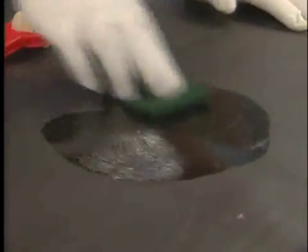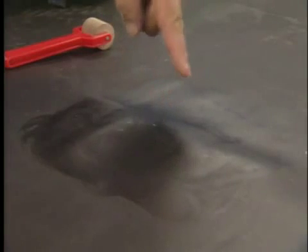With a patch test, test the primer flash off by touching the primed area with your finger and pushing forward at an angle. The primer should not string as your finger is moved up and away.